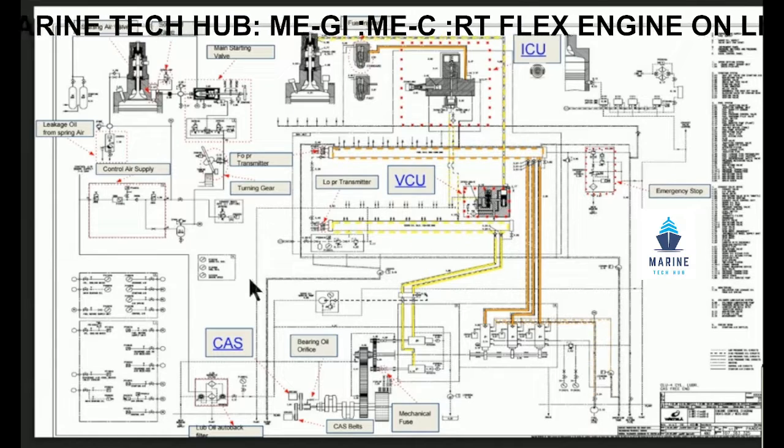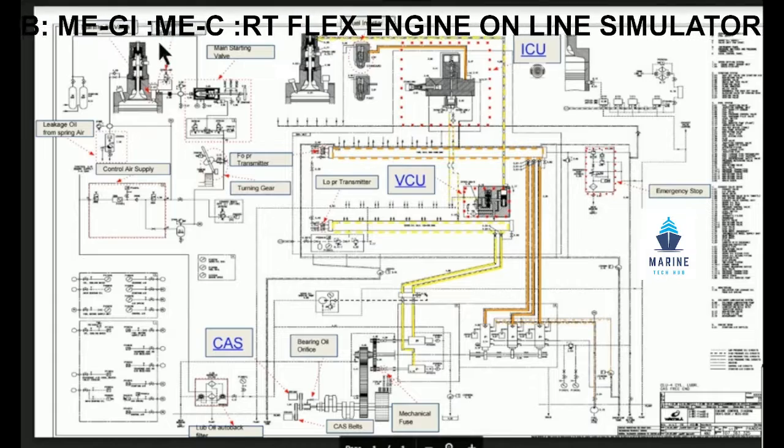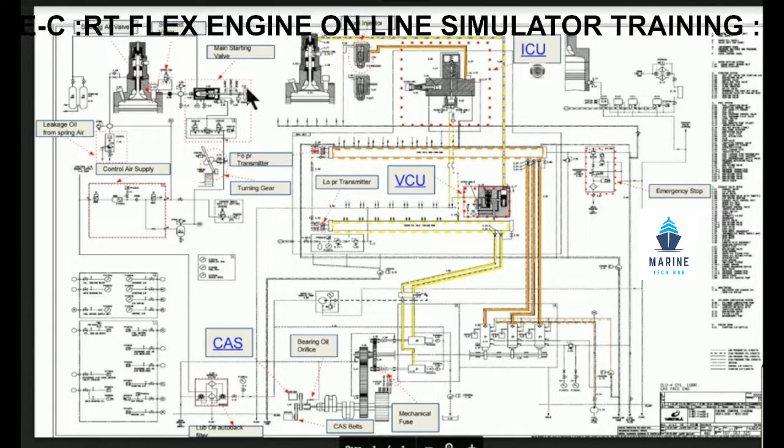We also have the starting air valve, the starting air solenoid, and the main starter valve.